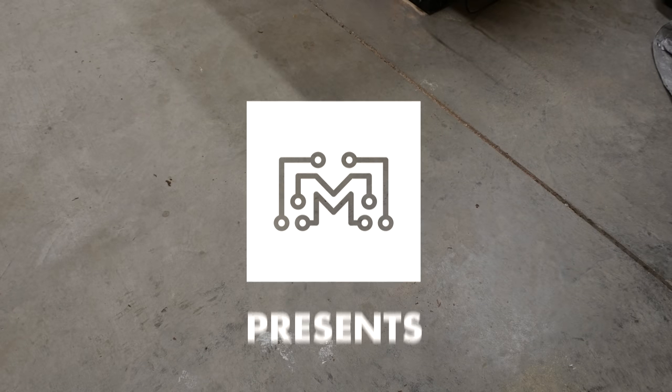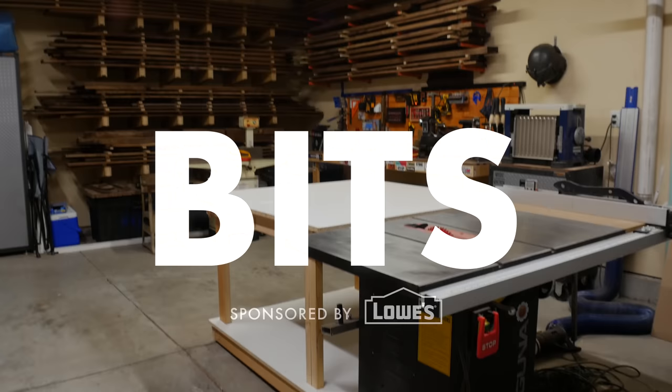Today on Bits, we're going to talk about setting up a shop. There are a bunch of different reasons why you may be interested in setting up a shop. Maybe you're into woodwork or metalwork, machining, 3D printing, or arts and crafts. Each one of those requires a little bit different type of space for the work that you're going to do.